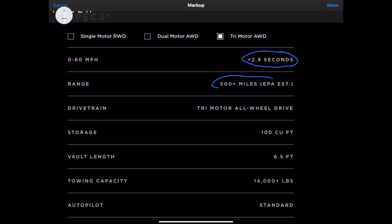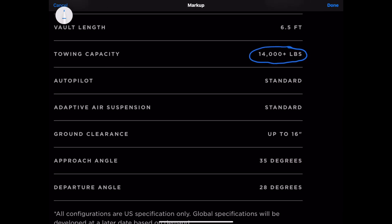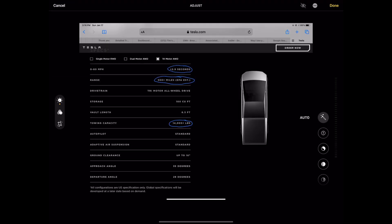Here's the crux of it: very rapid acceleration — this thing's a muscle car. 500 miles of range, 14,000 pounds of towing capability. And if you look there, it also has adaptive air suspension, so when you do put the trailer on it, it's going to adapt the rear of the vehicle with its pneumatic air suspension.